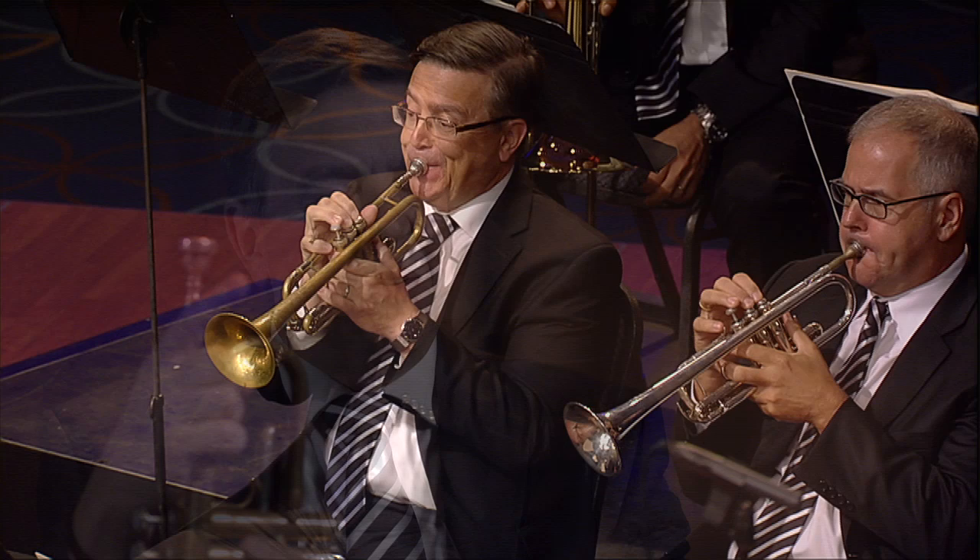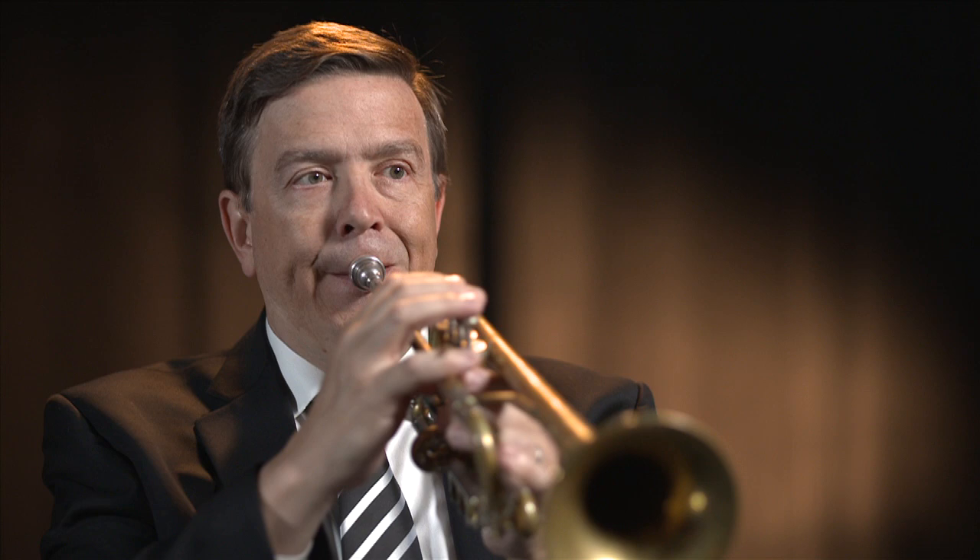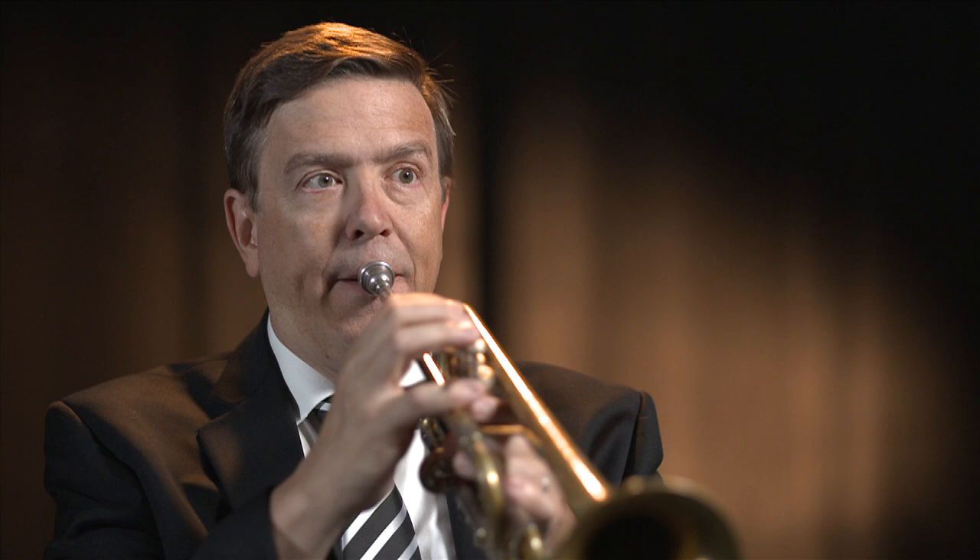The lowest note on the trumpet — you would take the fundamental, the low C, and then add all of the valves. And that's our low note, which is a low F sharp, which is our lowest partial with all of the valve combinations. So basically, when we add some tubing, the same harmonic series continues, just down a little bit lower.